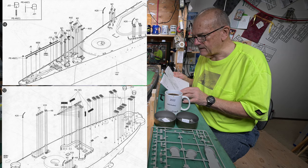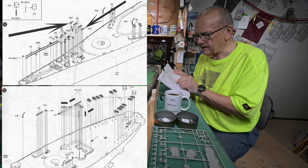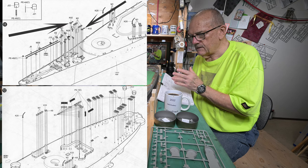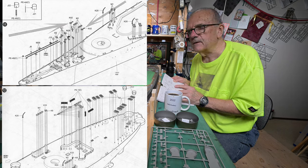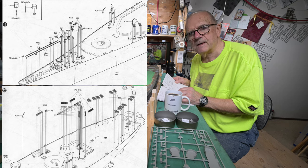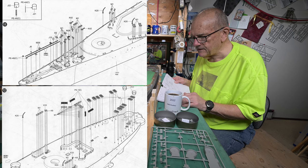But what caught my eye were the pair veins and the K42s. I was noticing that I don't remember cutting those off. I know we've done them two or three times before for the Bismarck, Hood, and Rodney, but didn't remember doing it for the Iowa.